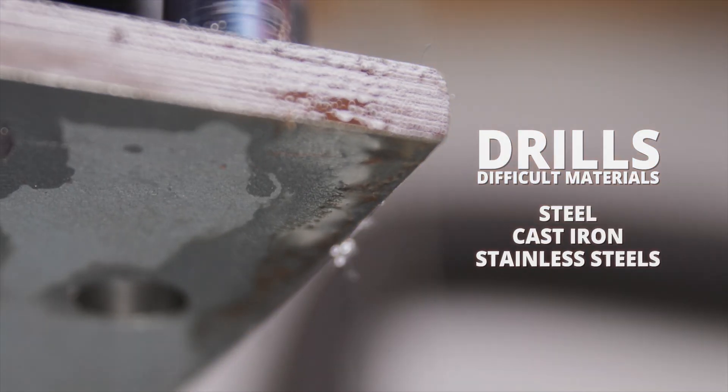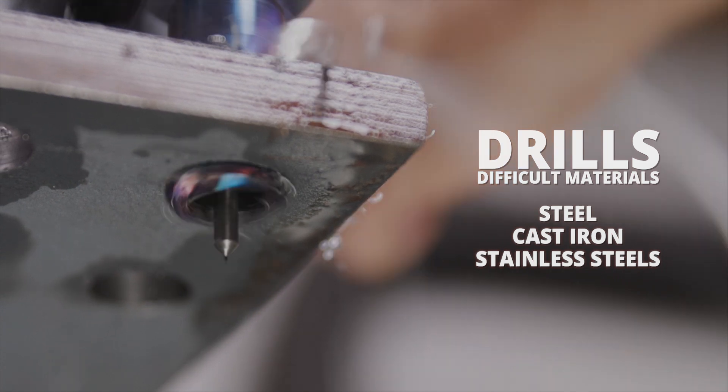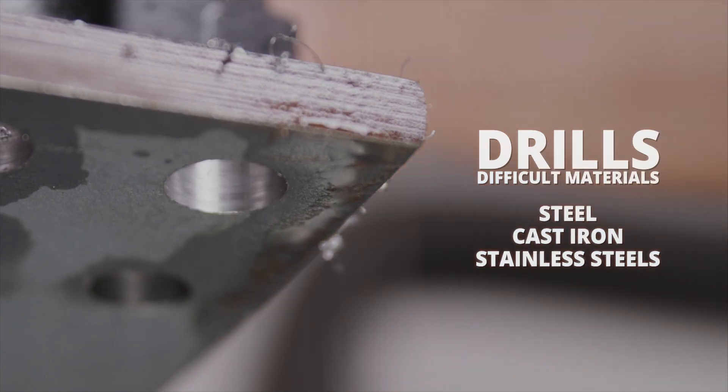They are designed to cut difficult materials including steel, cast iron, and heated and stainless steels. These cutters cut only the material necessary to produce a quality hole.